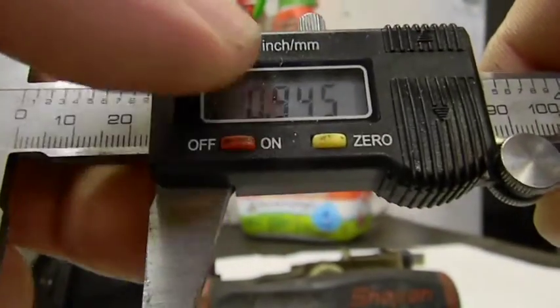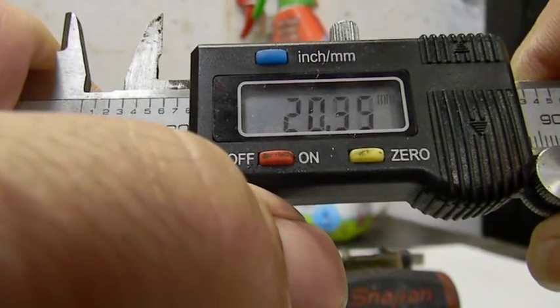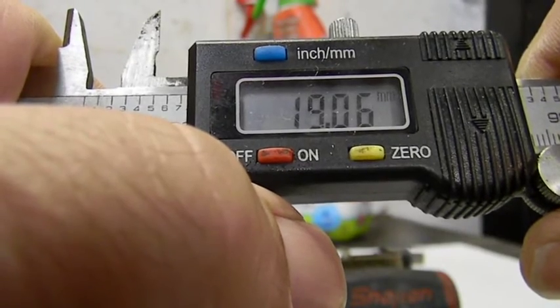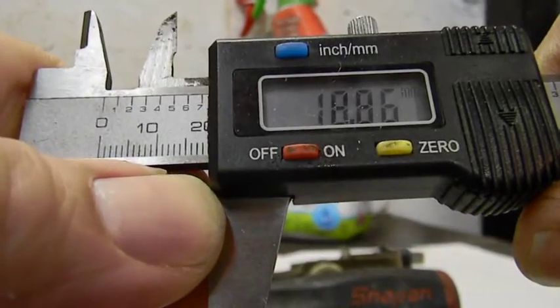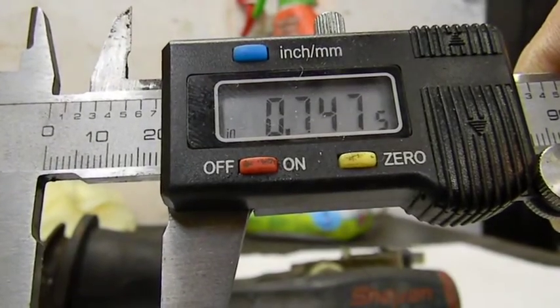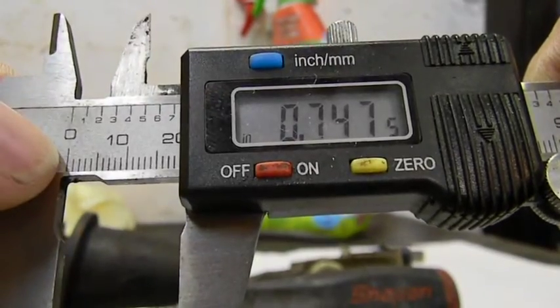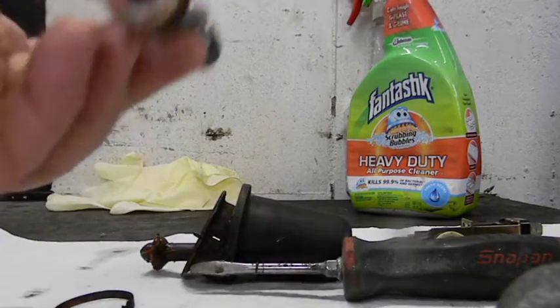19 millimeters is roughly three-quarter, which would be 750 thousandths — so this is what I'm supposed to have in there. It's not even close, guys. This is what we're talking about — you can see how much difference there is.